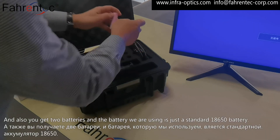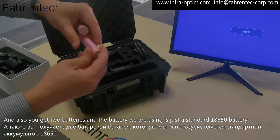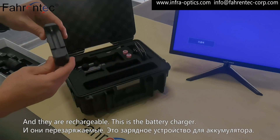You also get two batteries. The batteries we are using are standard 18650 batteries, and they are rechargeable. This is the battery charger.